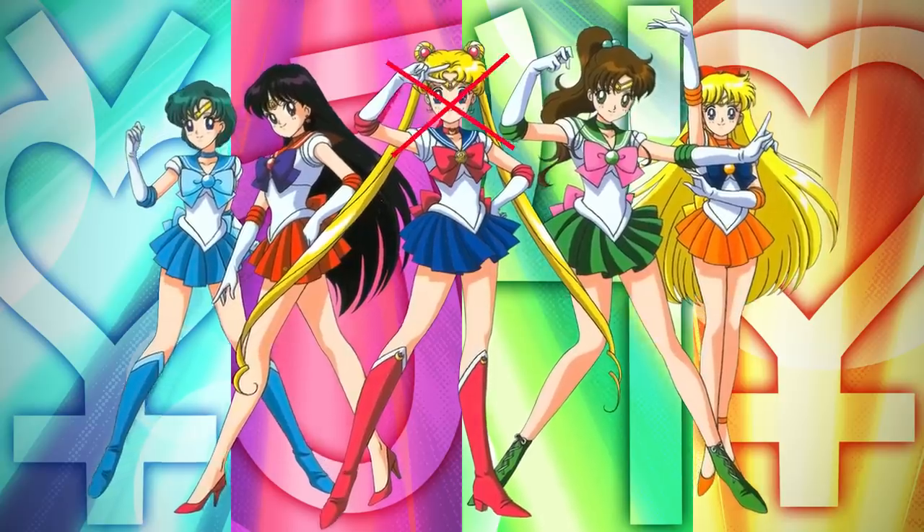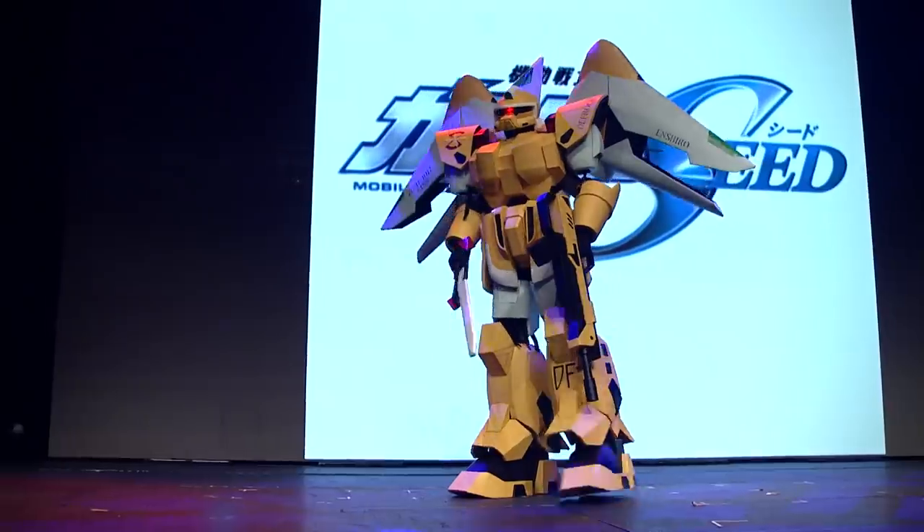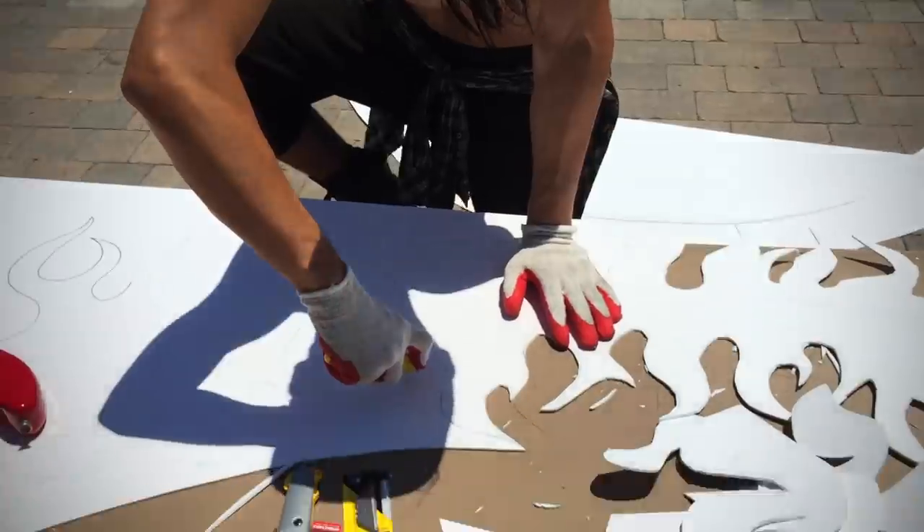If we show up with half-assed costumes, people are gonna judge the hell out of us. I thought cosplay was all, like, bought costumes. No, they make that stuff. I'm gonna get frustrated. I'm ready to do whatever it takes to make the best costumes in the history of me ever making a costume. We're gonna need some help.